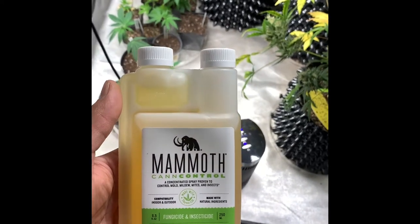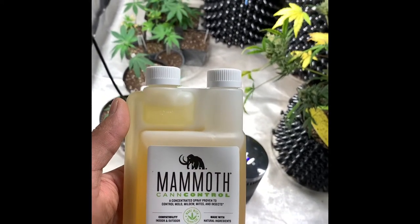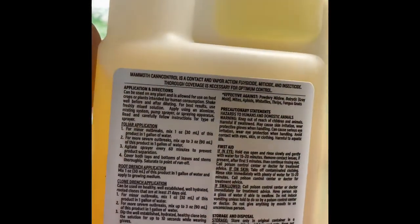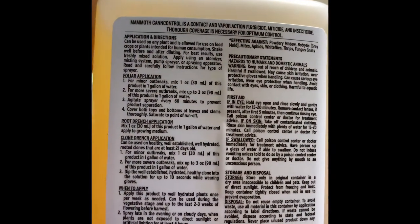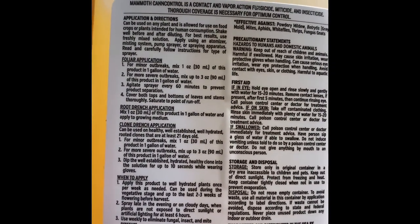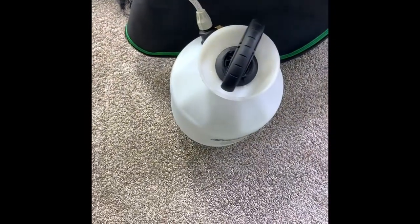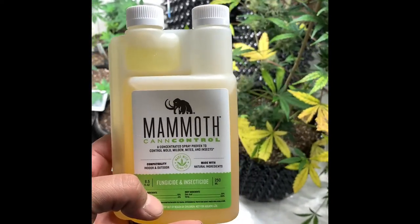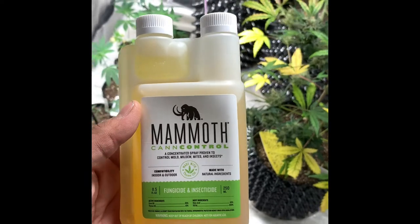I did that a couple hours ago. I'm honestly kind of opening it up — I haven't really seen anything crawling around or flying right now, so that's going to give me some hopes. I'll let you guys know how that turned out within the next few days. Hopefully within a week or so, I should know better if it actually worked or not. We'll go from there and give you guys another update.